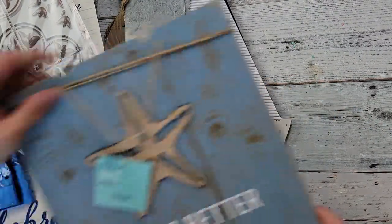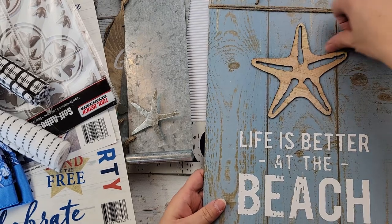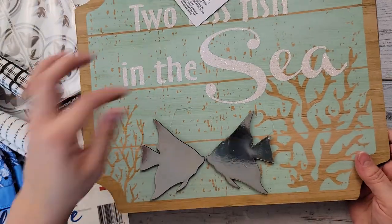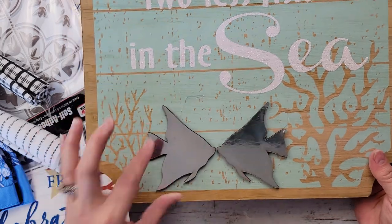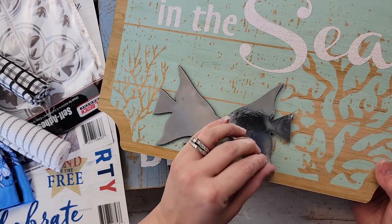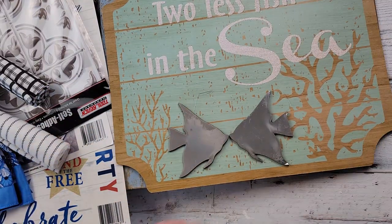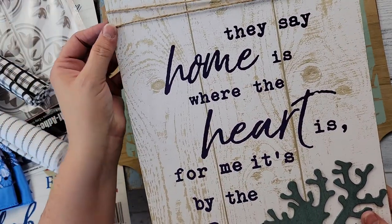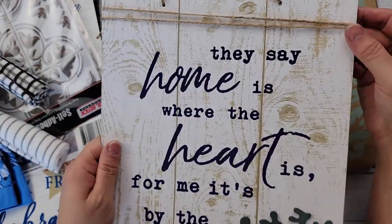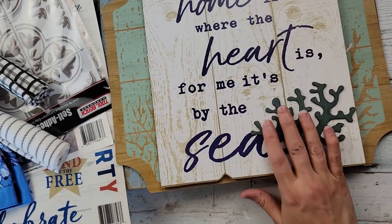There's this sign that says 'life is better at the beach' with an MDF starfish — although I could see all the glue. Then we have this one that says 'two less fish in the sea' — they're MDF with just a mirrored paper covering, so those aren't going to last too well. And then 'home is where the heart is, for me it's by the sea.' I just love how they're adding little bits of detail to make their signs just a little bit nicer.